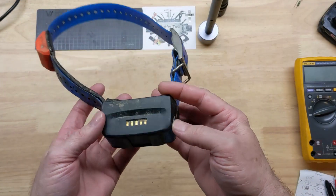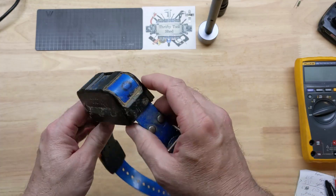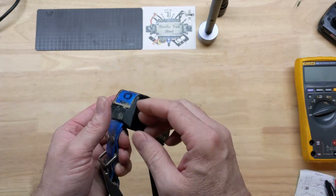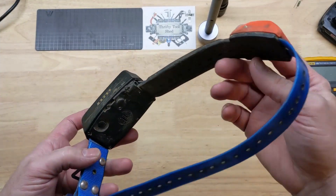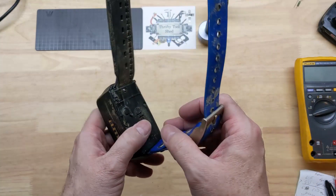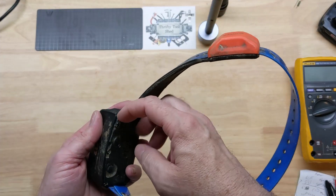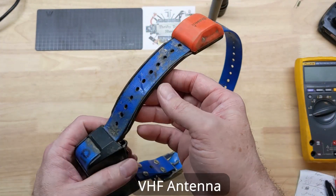Hey guys, today on the bench, it's been a while, but I do have another Garmin tracking collar. It belongs to a buddy of mine that keeps these on his hunting dogs. This Garmin is different from the older models I worked on maybe a couple years ago — did a few videos on those. He has already taken the actual radio antenna out of it and put it on another collar.